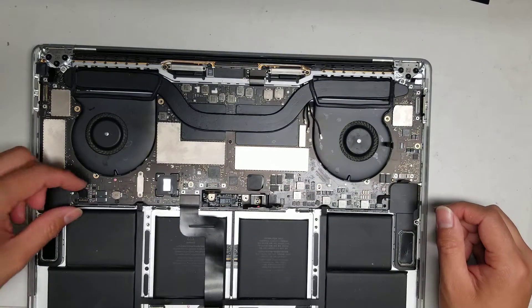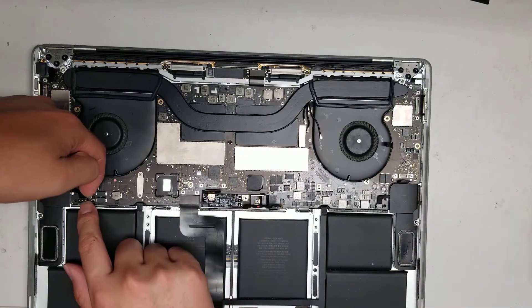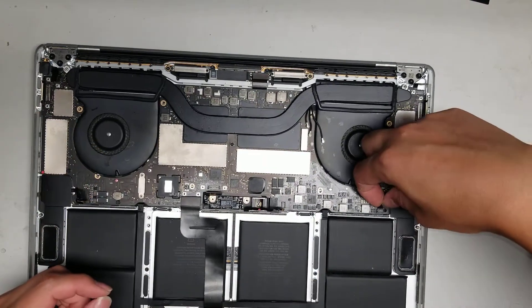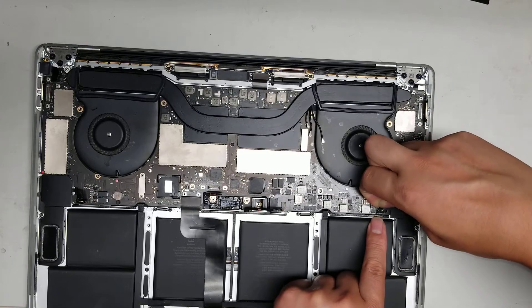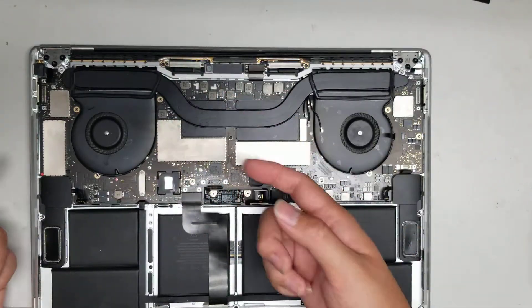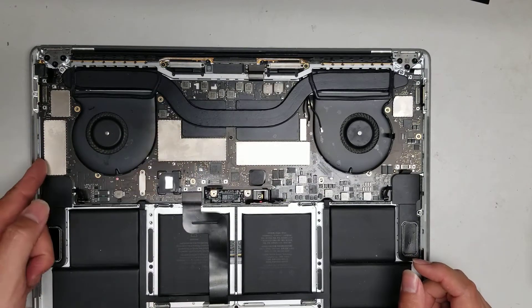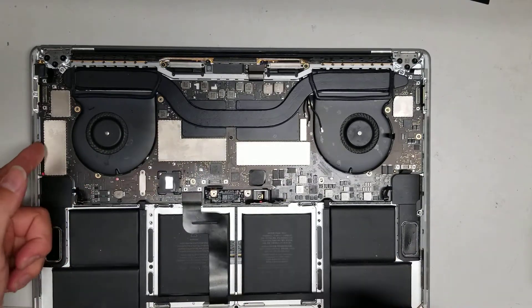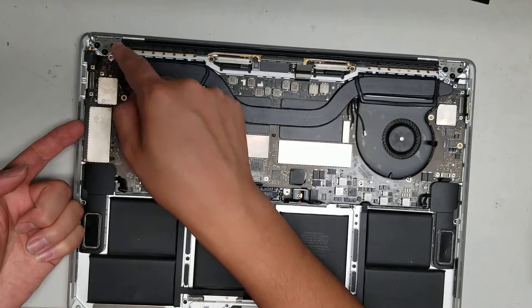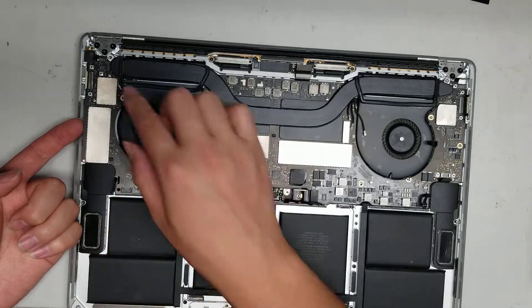Now that all five screws are out, disconnect the speaker cables. Use your fingernail as close to the connector as possible, pull and wiggle, and it'll pop out. Do the same with the other speaker connector. Now that all the connectors are out, lift the board — pull here carefully so you don't bend anything. Keep pushing these loose connectors aside because they'll get caught while you're trying to lift the board up.